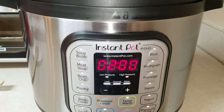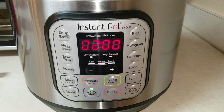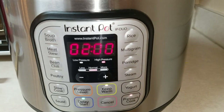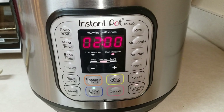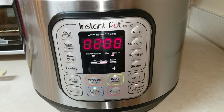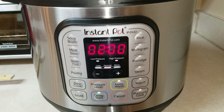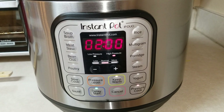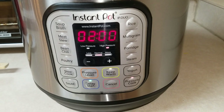And there you go — your Instapot IP Duo, that is how you do a delay start. Thanks for watching. Go ahead and like and subscribe if you haven't already, and hit that bell icon for more Instapot and other various videos on this channel. Thanks again, enjoy your Instapot, happy cooking!